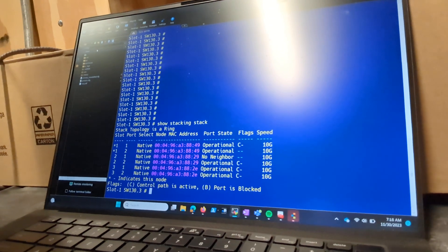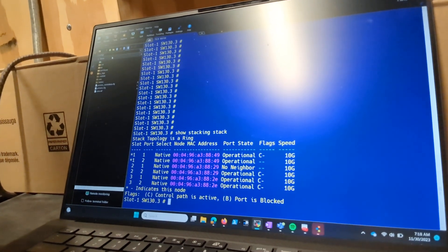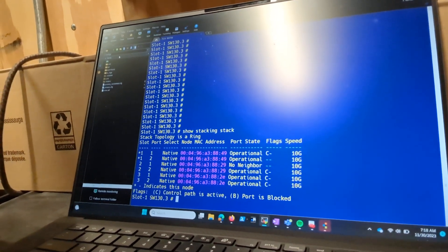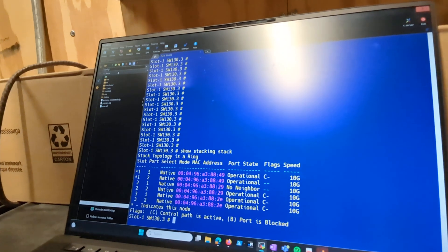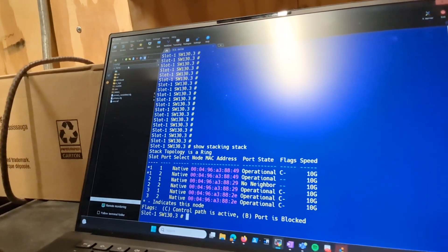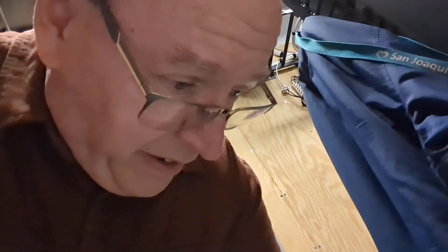If you go here, you'll see that there's three switches in the stack. Switch one is showing operational. Switch two is showing that it doesn't have a neighbor, but at least the topology is still a ring. So what I'm going to do is replace that suspect cable with a brand new cable. I blogged the case with Extreme and said, hey, what's the proper way to troubleshoot this? And they said, put a new cable on it. So that's what I'm going to do.